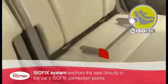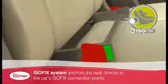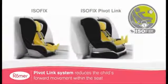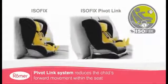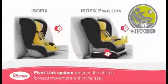The Duo Plus ISOFIX system anchors the seat directly to the car's ISOFIX connection points, offering optimum protection, while the patented unique ISOFIX pivot link system further reduces the child's forward movement within the seat in the event of an accident.